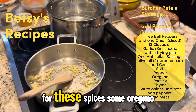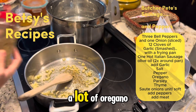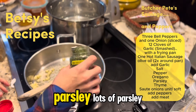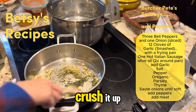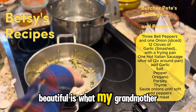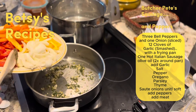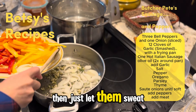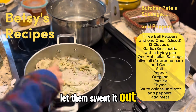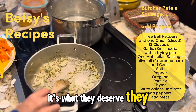Toss in some salt and pepper — you just use your heart for these spices. Some oregano, a lot of oregano. Parsley, lots of parsley. Just take that whole lid off. A little bit of thyme, gotta crush it up. Beautiful, is what my grandmother would say looking at that. Stir that up. Throw in the onions and just let them sweat. Let them sweat it out for making me cry earlier. That's what they deserve.